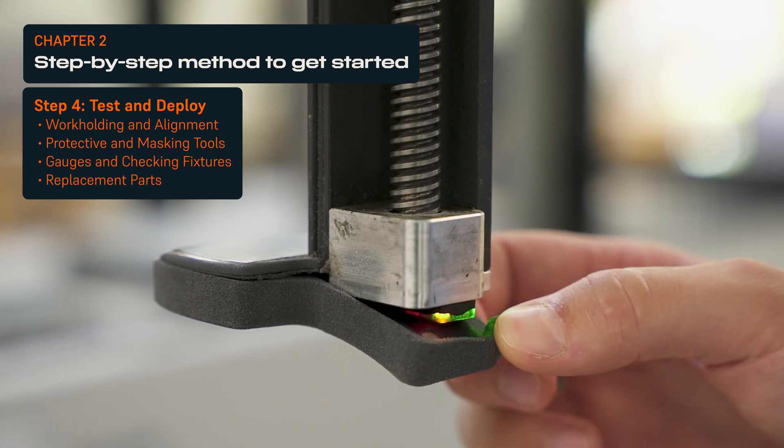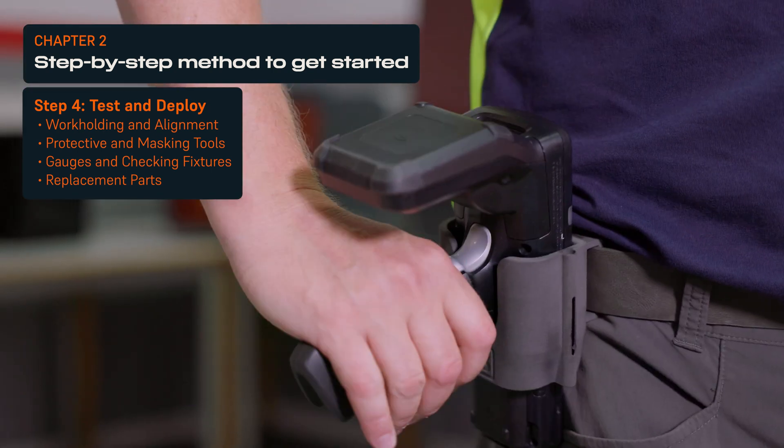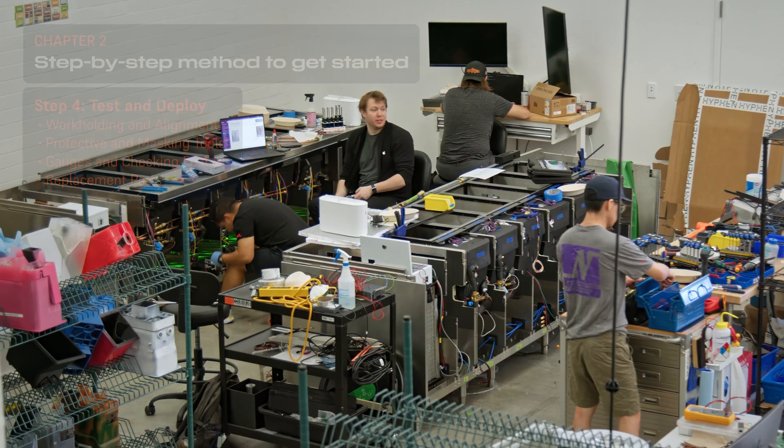You can print a wide range of tools for workholding, alignment, protection, masking, quality control, replacement parts, custom machinery components, and more.